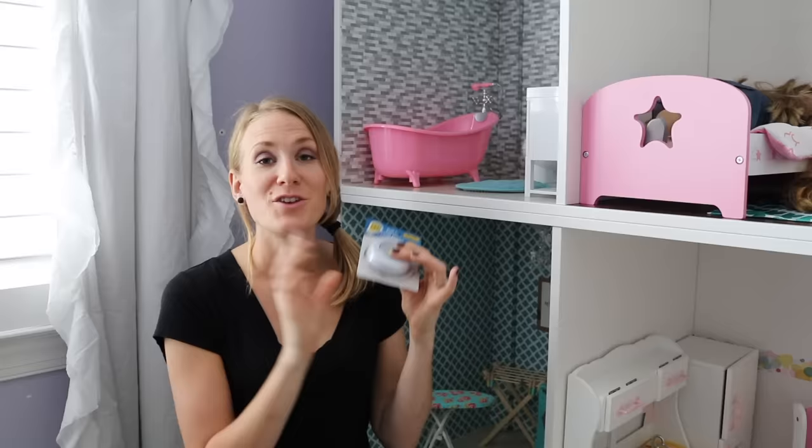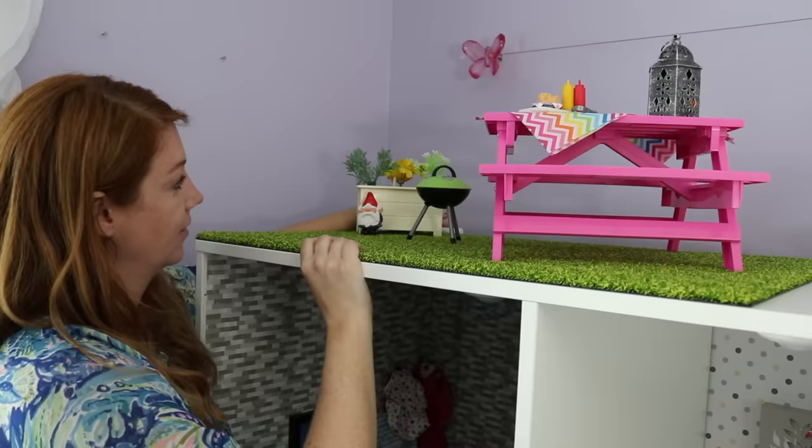The Dollar Tree LED lights are incredible — look at that. These are an awesome choice, just a buck.